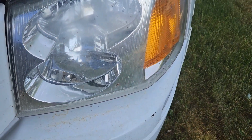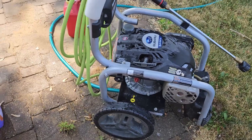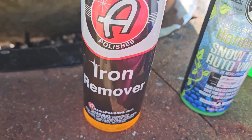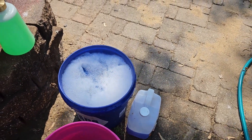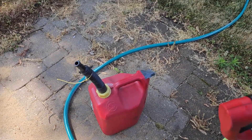I will show you what products I'm going to use. Got my pressure washer, foam cannon with the Chemical Guys soap, and then Iron Remover from Adams - I'm going to try this out and see if it works. I've got a couple of buckets here, one of them with a foam pad to do some washing, and then the water. We'll go ahead and see what we can do and see if I can't win today. I'm due for a win, so let's go ahead and try this out.